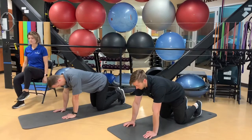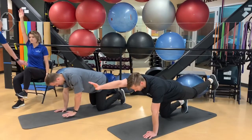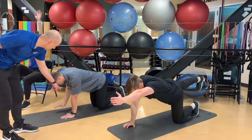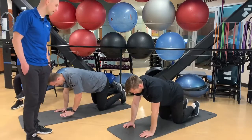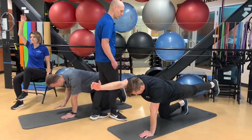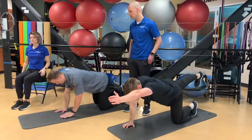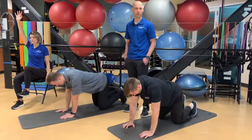Next exercise is bird dogs — a core stabilization exercise. Camilla is raising her opposite arm and opposite leg, making sure those intrinsic core muscles are engaged and stabilizing the trunk. Ryan Solberg is doing a modified bird dog on the floor, with hand and opposite knee coming off the ground. Ryan Otterson is fully extending the arm and leg for more trunk engagement, also flexing the shoulder and engaging the glute of the elevated leg. For eight repetitions, do four on each side, holding each for about five seconds.